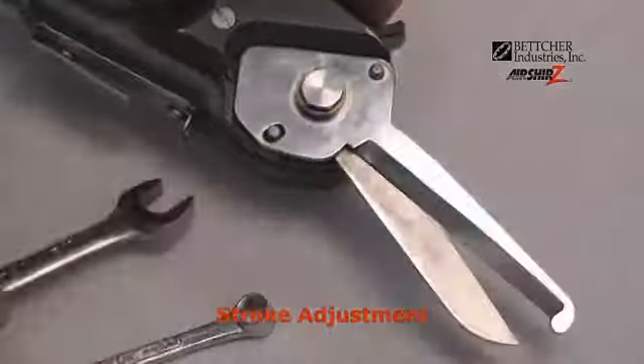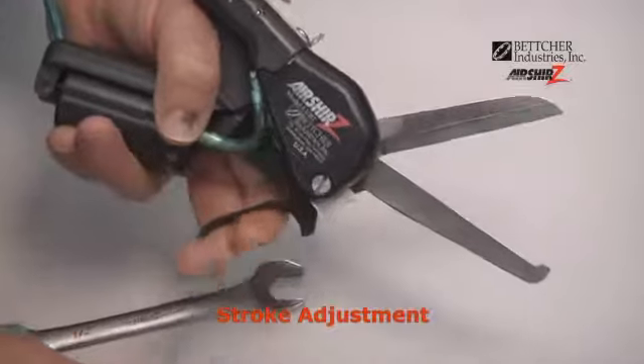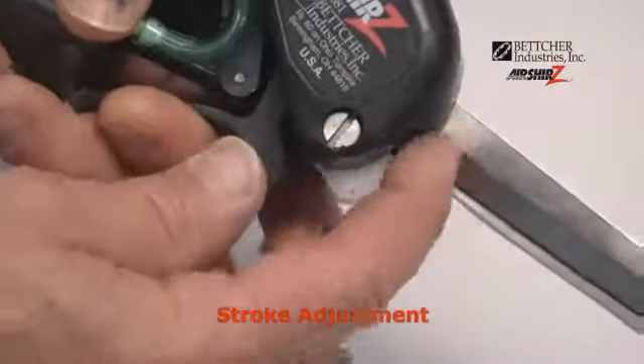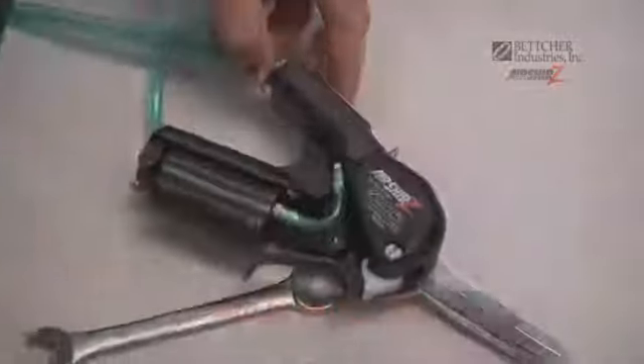Four stroke — closes completely. Four stroke — closes completely. Four stroke — closes completely.